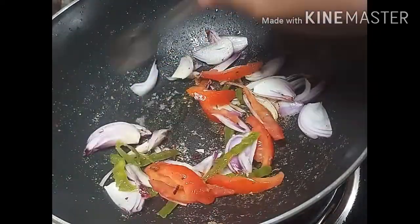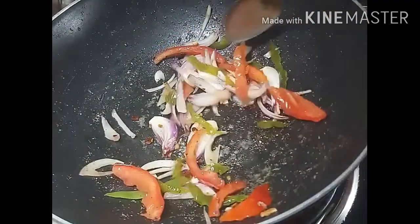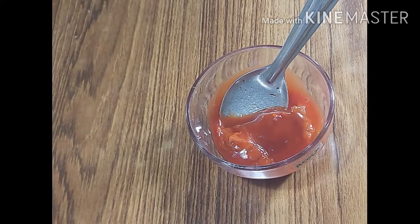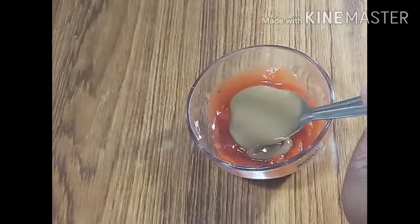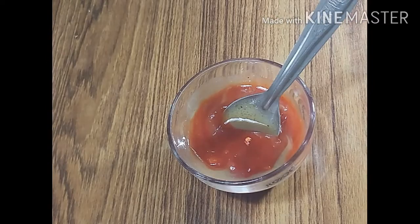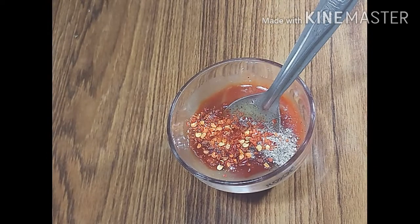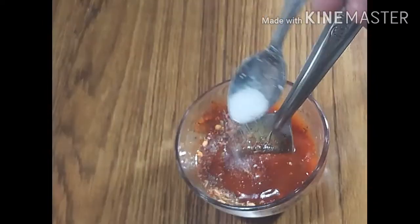The flavor of the vegetables is important. We don't want to cook them too much during assembly. We have tomato sauce here — I will add tomato sauce. You can also add red chili sauce. Add a little red chili flakes, then mix them well. Add a little bit of salt.